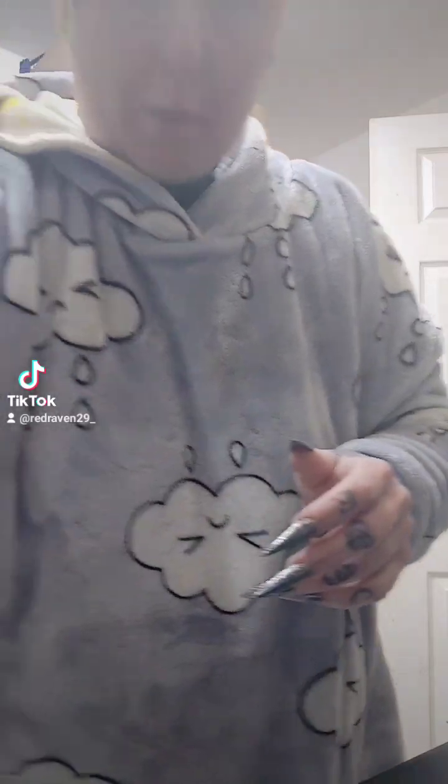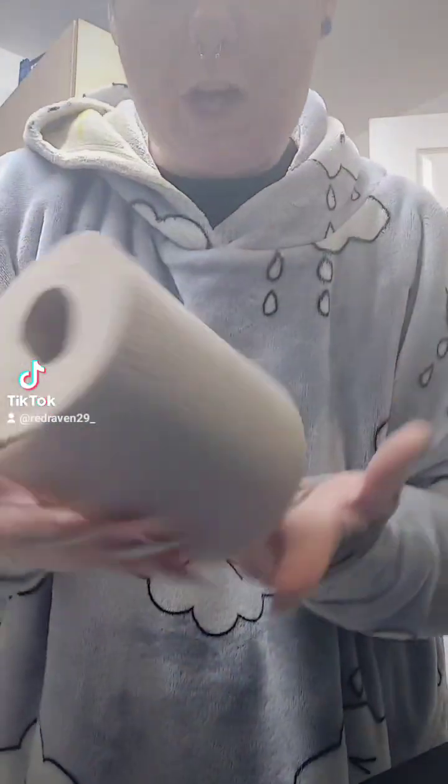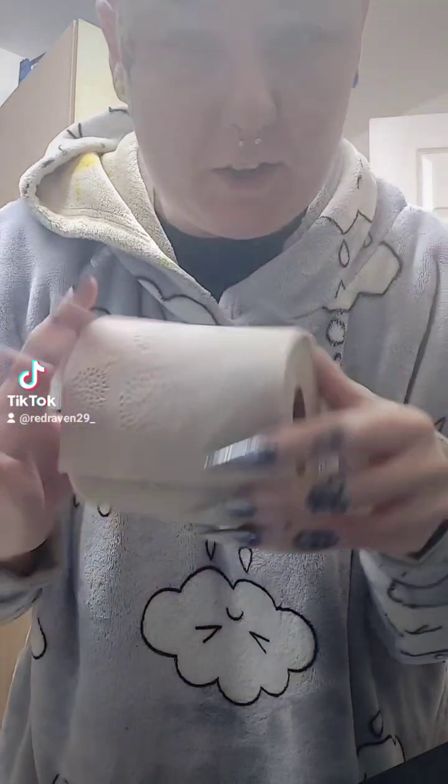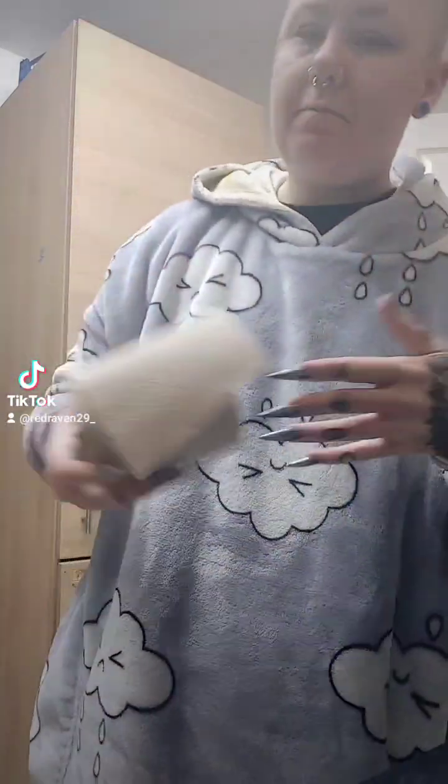The colour of it as well was kind of interesting — very, very interesting colouring. So I thought, okay, we'll give it a go.